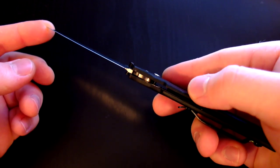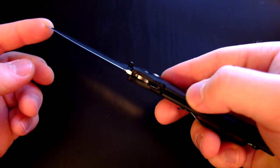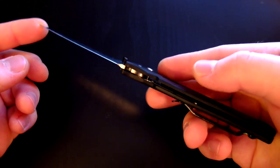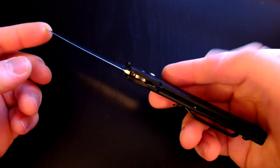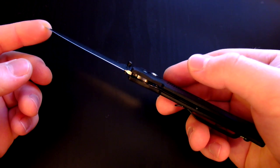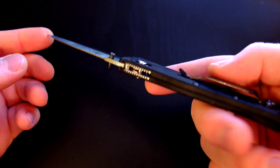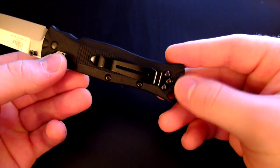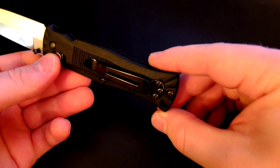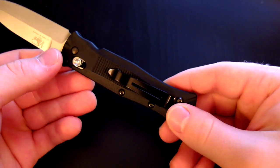It has partial stainless steel liners — they don't extend all the way down to the base of the handle. Up toward the top there's a little bit of liner material, and those are 420J stainless steel. It's got a nice black pocket clip. I wish it were a little more deep carry, but it's a pretty good clip with nice retention.